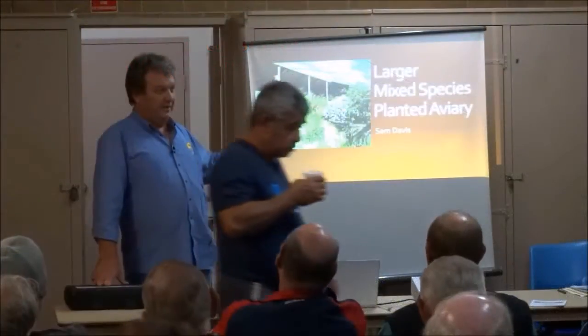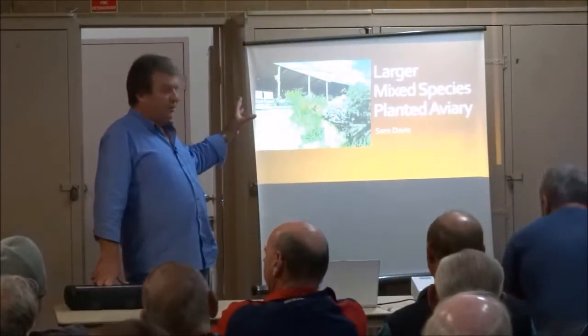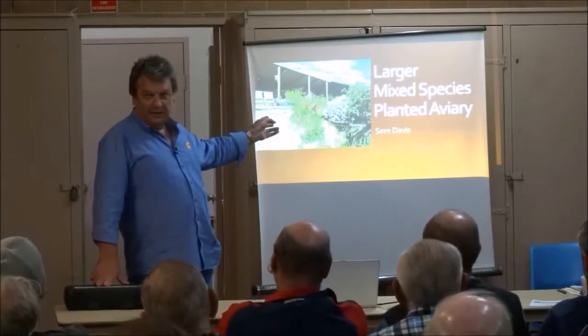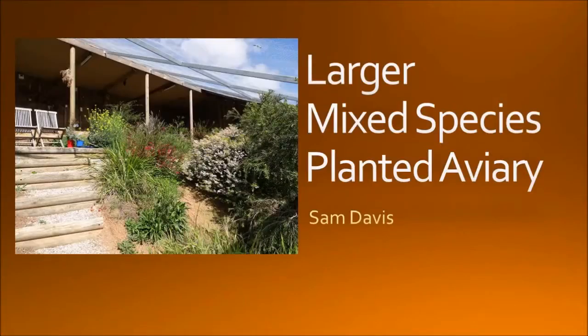Hi everyone. I'm going to base this talk on an aviary I've built over the last two years, which measures roughly 12 meters by 10 meters on a quite steep slope, as you can see from the steps in it. I'll probably end up spending most of the time talking about various technologies, but it's all stuff that's in this aviary.